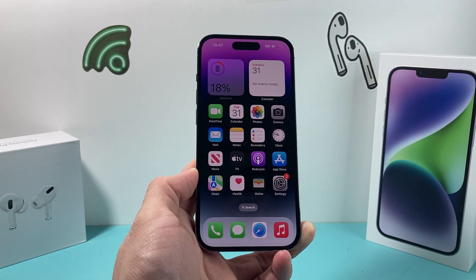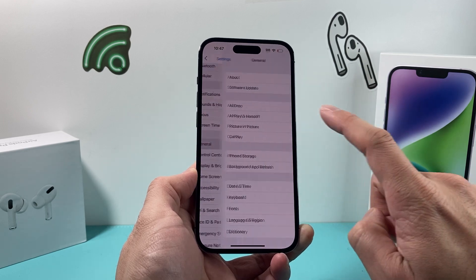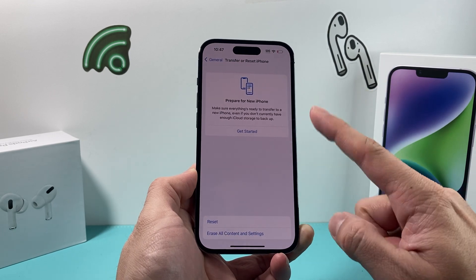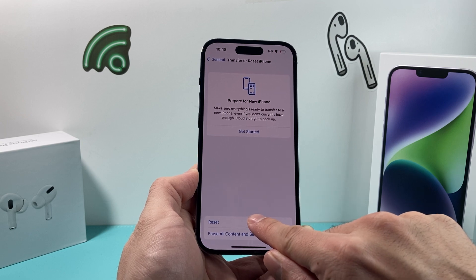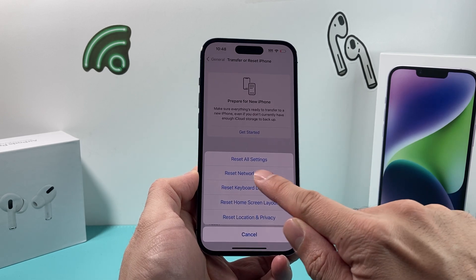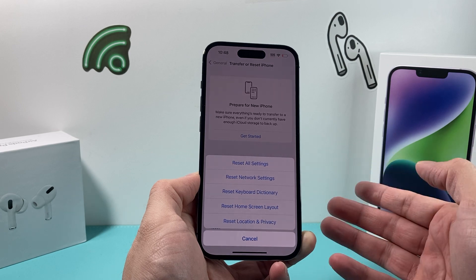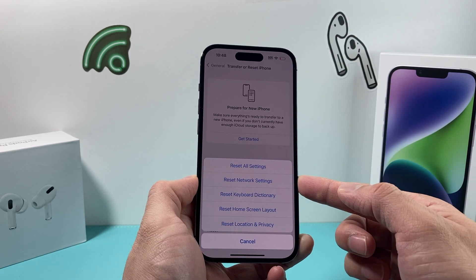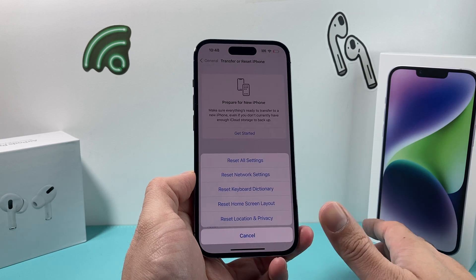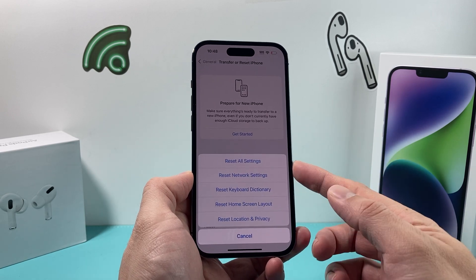If you're still having the issue, go into Settings one more time and scroll down to General. Go all the way down where it says Transfer or Reset iPhone and click on that. You'll see a menu — click on the Reset option, and from the list, select Reset Network Settings, which is the second option. This will take about a minute or two. It will delete all of your saved networks from the past, like your Wi-Fi and VPN settings and passwords. But none of your personal data — photos, videos, apps — will be deleted.